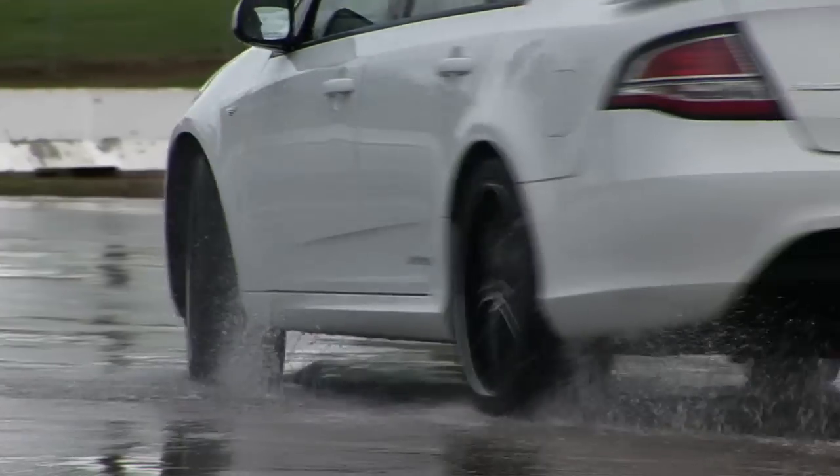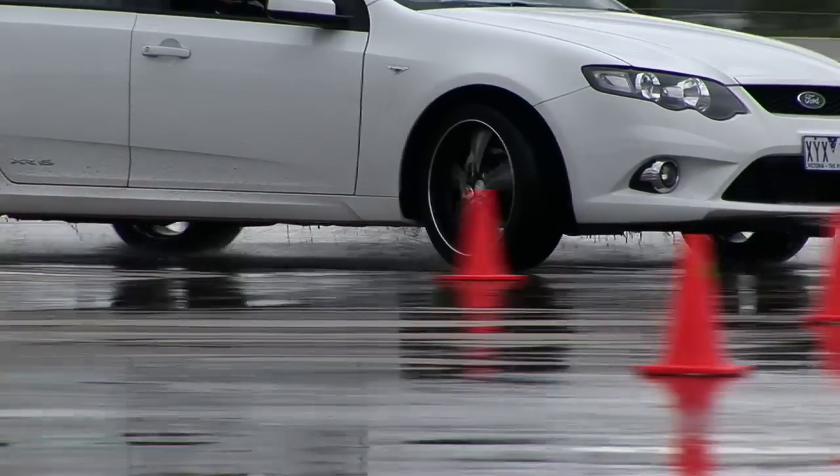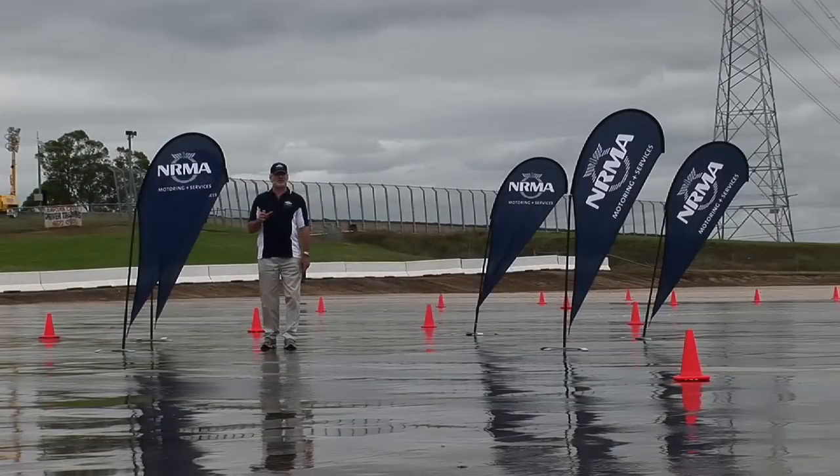We'll also be doing some circle work — in other words, driving around in a circle and seeing how much grip the tyres give, and what effect worn tyres can have on the total amount of grip you've got.